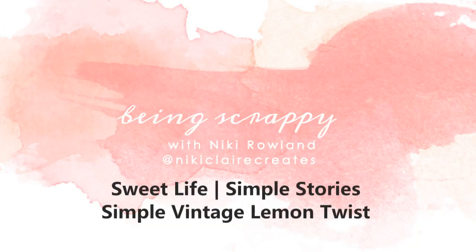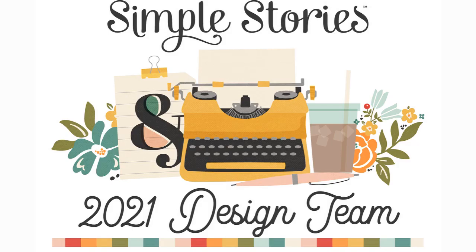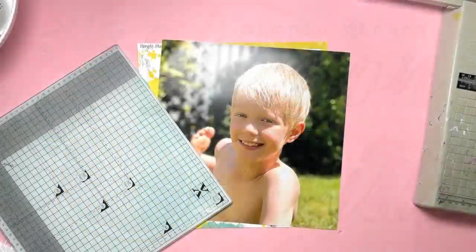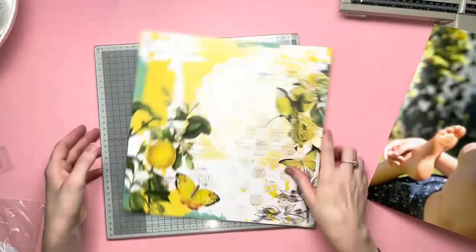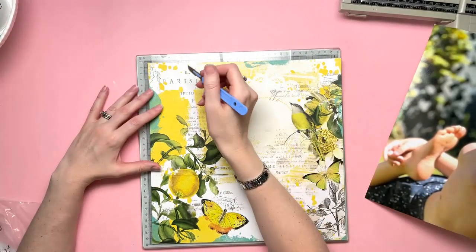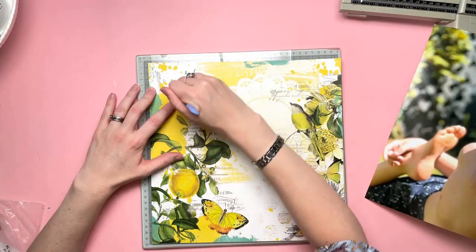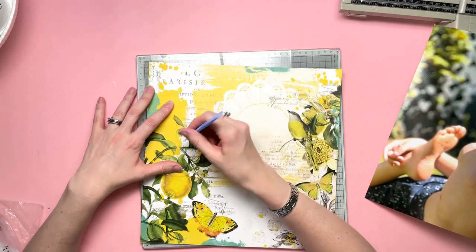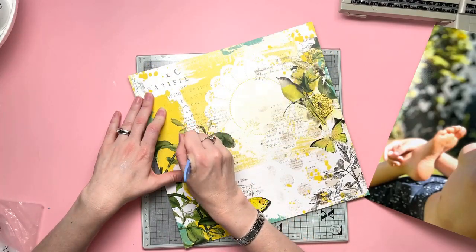Hi everyone, this is Nikki Rowland and today I have a layout for Simple Stories. I am delighted to be working with the Simple Vintage Lemon Twist collection. As soon as I saw it, I was just in love with it, so I was desperate to use this one. Today I have not one layout for you but two because I loved it so much. They're on separate videos though, because two layouts on one video would make things a bit too long, so I've separated them out.